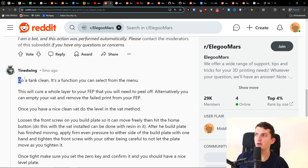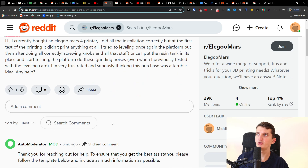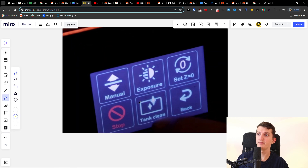There was this comment that you should do a tank clean. It's a function you can select from the menu, and this will clear a whole layer to your FEP that you will need to peel off. You can go to Tools on the screen and there you should find Tank Clean.